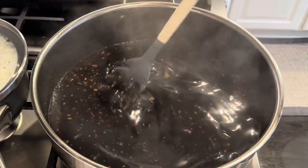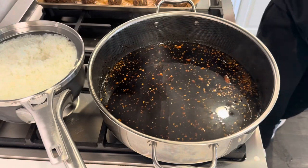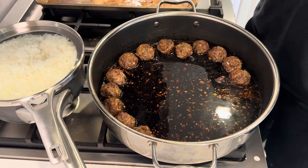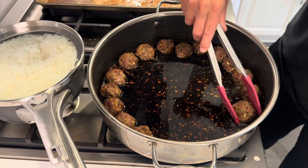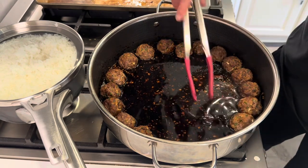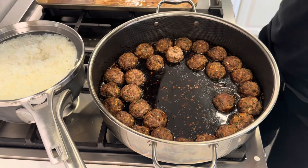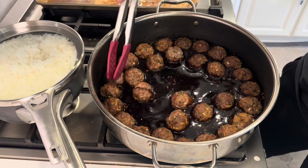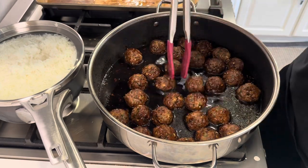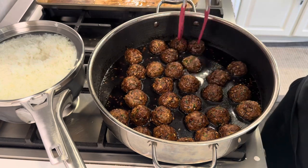That is starting to thicken up nicely so I'm just cutting the heat. Let's get the meatballs back in. My friend is really busy tonight and she's not going to be home until a little bit later with her family — if I can do something to make her life a little bit easier, I'm all about it. I saw this on Feeding the Birds — spelled B-Y-R-D-S.